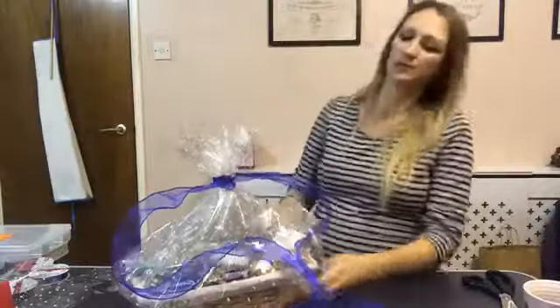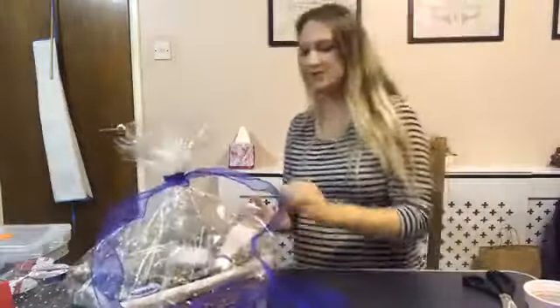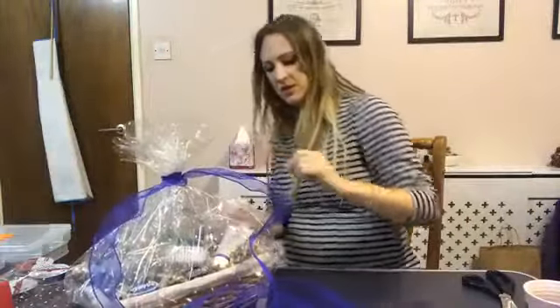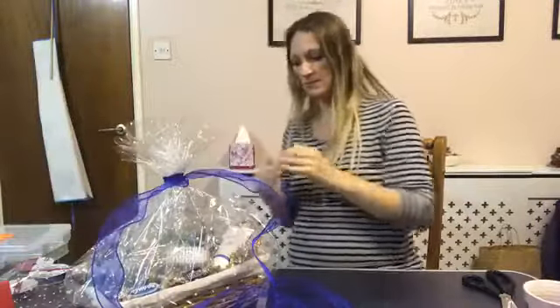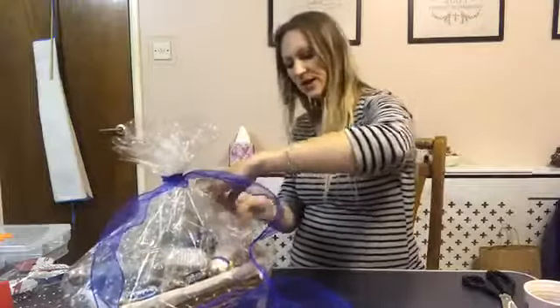We've lost a bit of tape here - it's unfolded because I didn't tape it properly. I'm just going to put a bit more in place and keep folding that in, then push down onto the other surface.